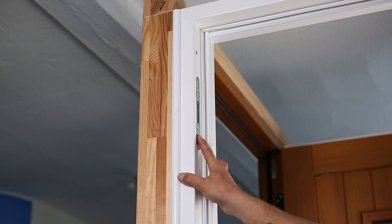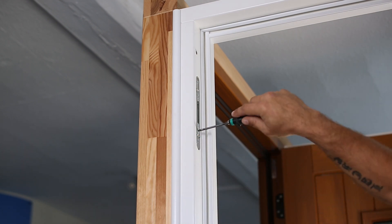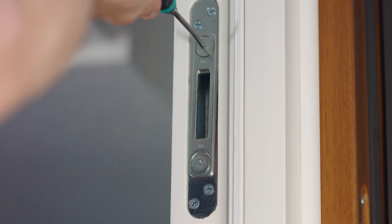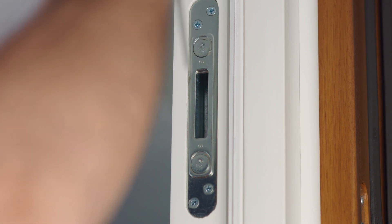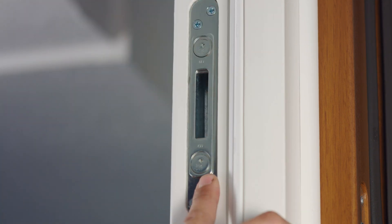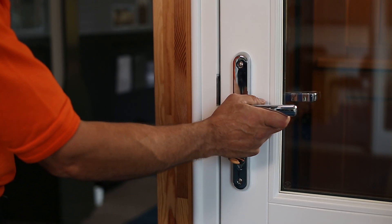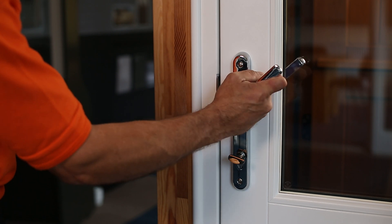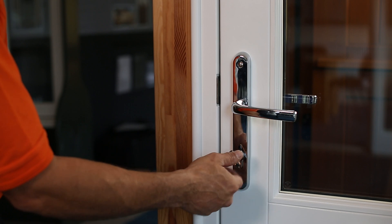Adjusting a hook keep is the same process as the centre keep, making sure you do not turn the T15 star drive cam more than a quarter of a turn at a time. This should allow the hooks to be freer, making the handle smoother to lock. After adjusting the hook keeps and the centre keep correctly, a smooth handle mechanism should make the door lock easily.